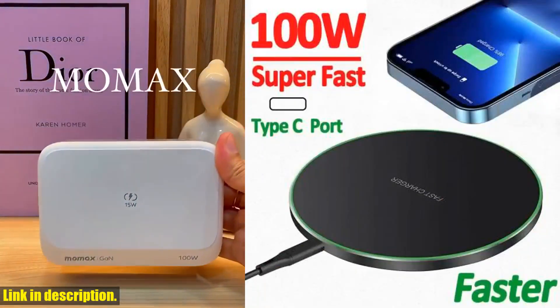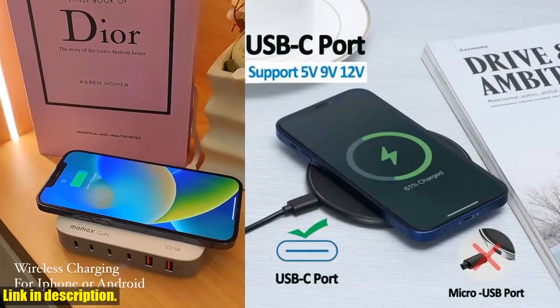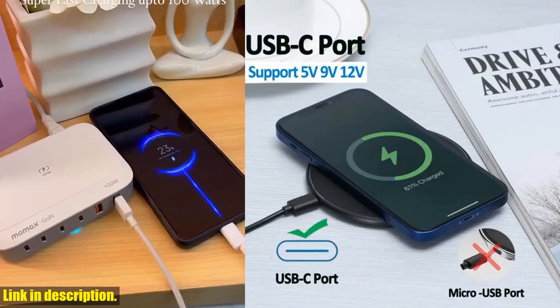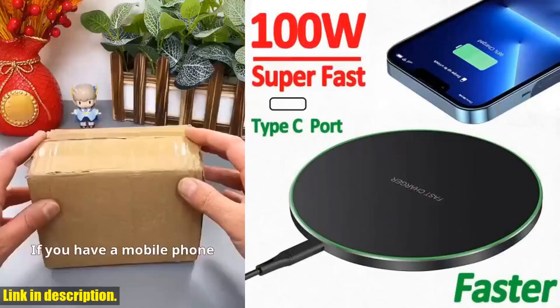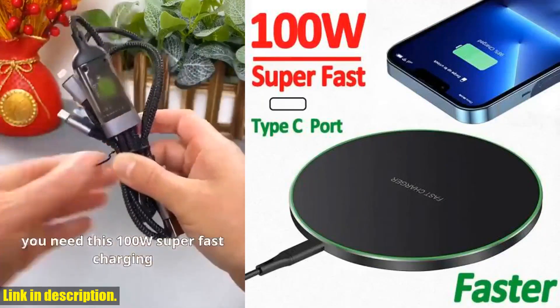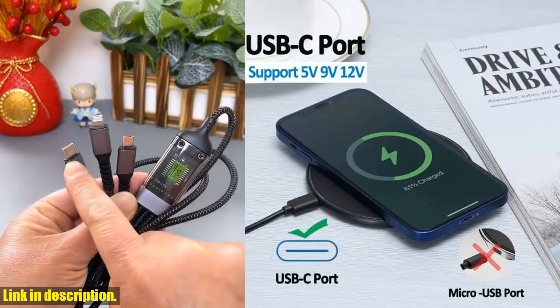First and foremost, let me tell you about the extensive compatibility of this wireless charger. It supports 100W, 60W, 30W, 20W, 15W, 10W, and 7.5W output, which means it will work with all phones that support wireless charging.